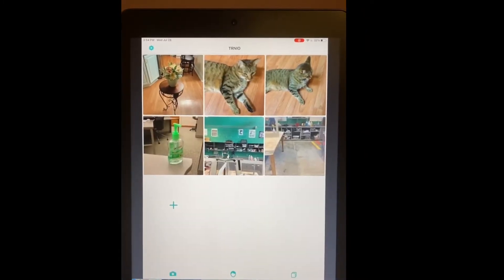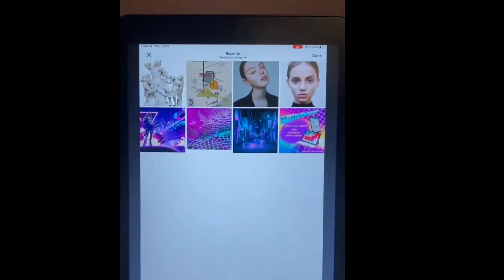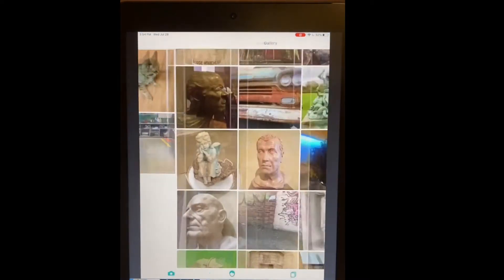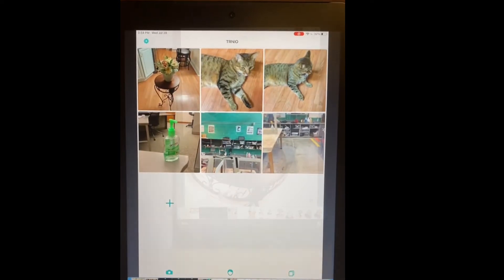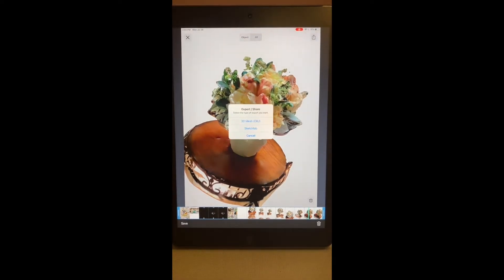The main screen, which is the middle icon that looks like a face, will display all of your previous scans. Swipe left to the camera icon or tap the plus sign on the main screen to start image capturing. The icon on the far right pulls up gallery images of other users' scans. From here, you can also export or share your image using 3D Mesh or Sketchfab.